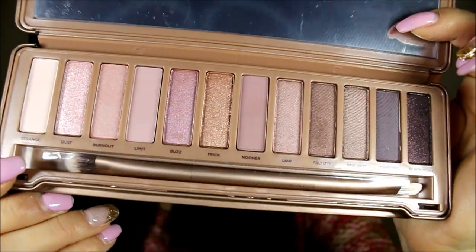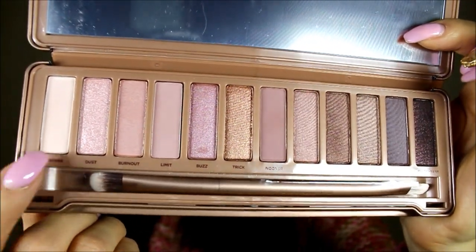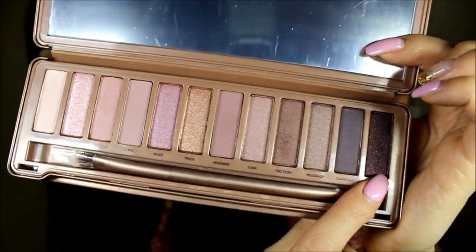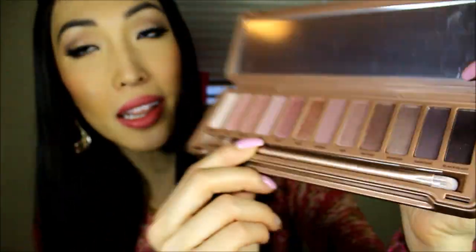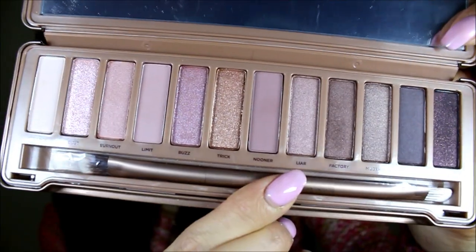Here's a closer look. I do have some favorites. This one is my favorite highlighting shade as of today. I also like Black Heart — it's just a pretty, pretty color. I also like Limit as a crease color. There's also Nooner and Factory. I'm wearing a couple of these colors on my lids right now, but I feel like I can't wear it alone — I have to use other palettes with this.